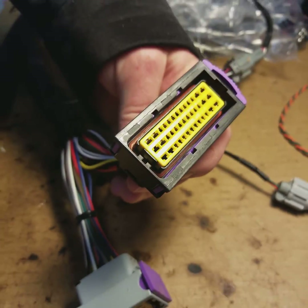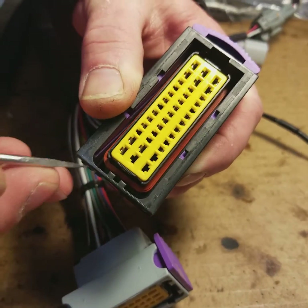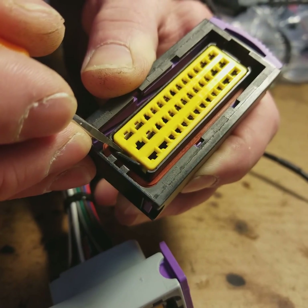Hey guys, this is Earl and Brian here. Today what we're going to do is another extension of the AEM video we did the other day. We're going to do an ECU master today — specifically, we're going to show you how to deepen an ECU master connector so you can move around things like digital inputs or analog inputs.